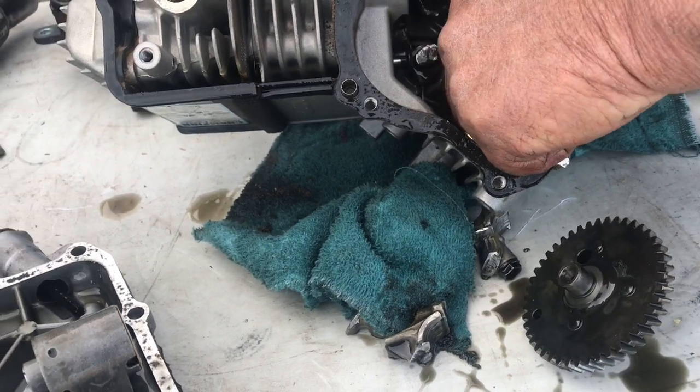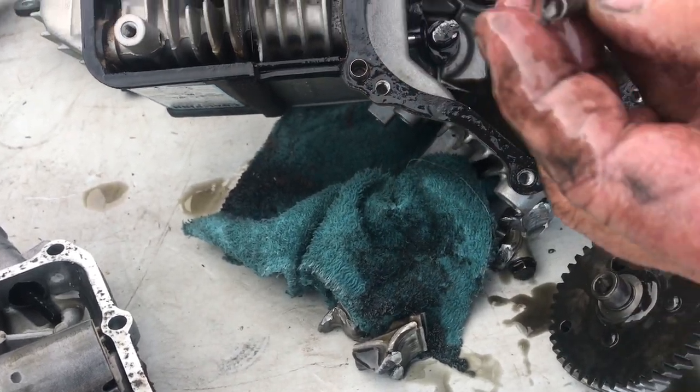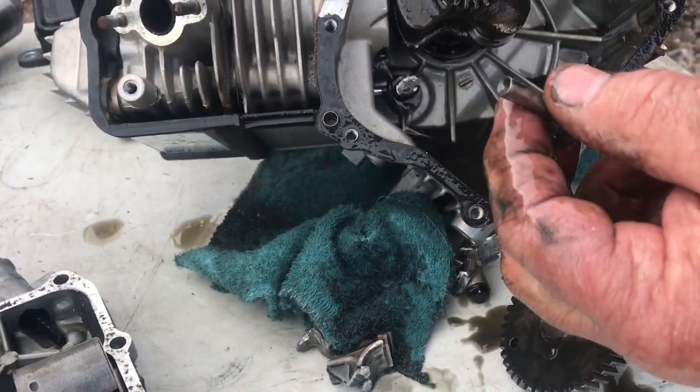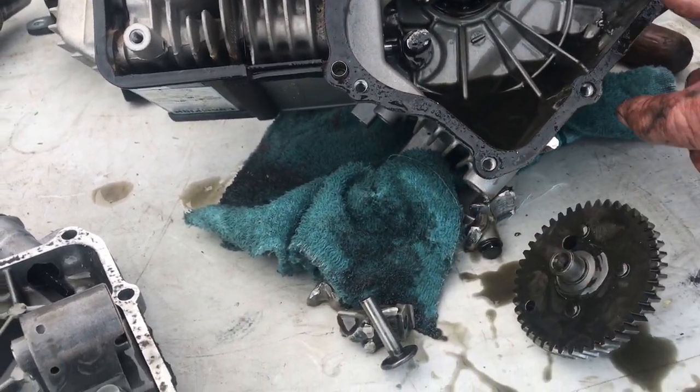What happened was when I flipped it over - these are your lifters, is what they are - and these push up on the valve. We'll take that off and show you what that looks like.